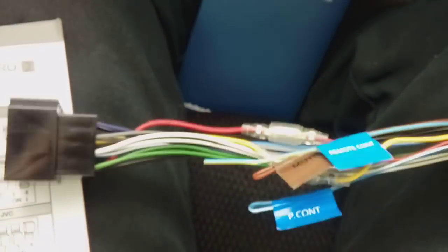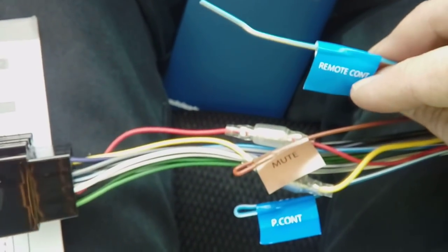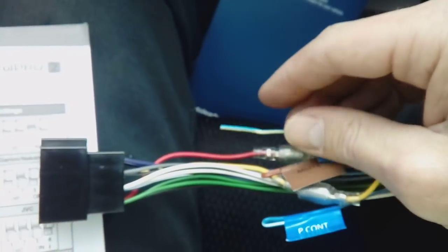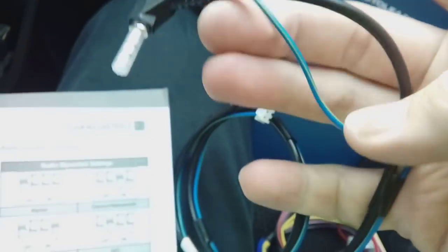On the loom that comes with the Kenwood stereo, you'll have a wire saying 'remote connect'. Some stereos have a jack plug hole in the back for steering controls, but Kenwood don't — they have a little blue wire. On the wiring from the steering control adapter, you've got a blue wire which connects to the blue wire on the Kenwood loom, or a jack plug option for Pioneer, Sony, and similar.